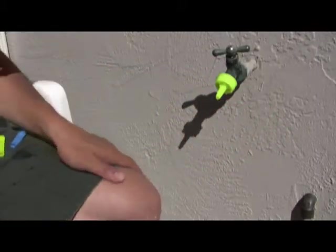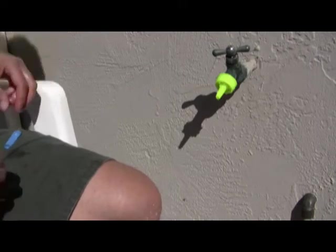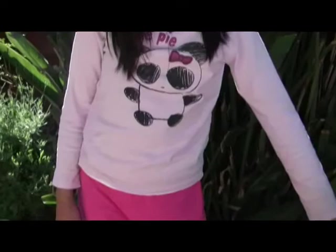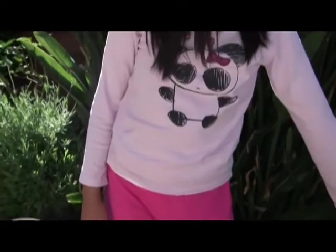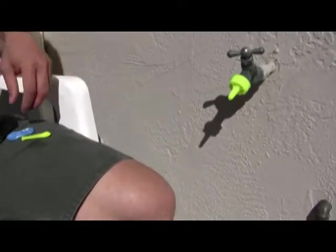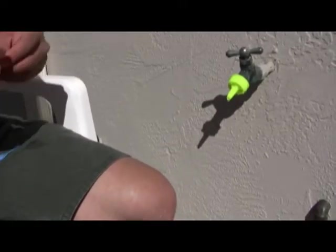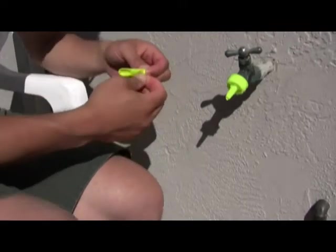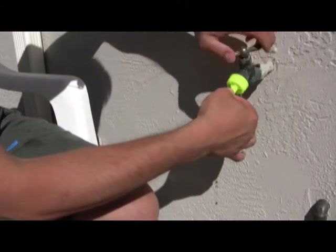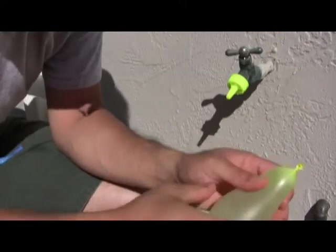Squirt right on the part where it says 'cutie pie,' get it right on that. See, it's like — okay, good enough. So that's just a demo of the awesome firepower that even just a little water balloon with a hole in it can do.